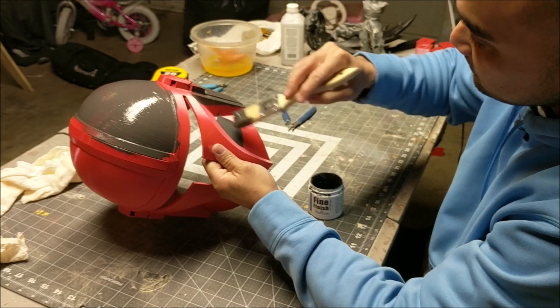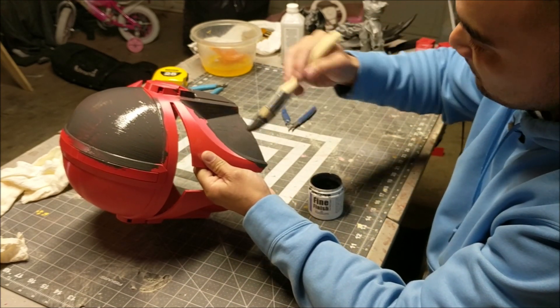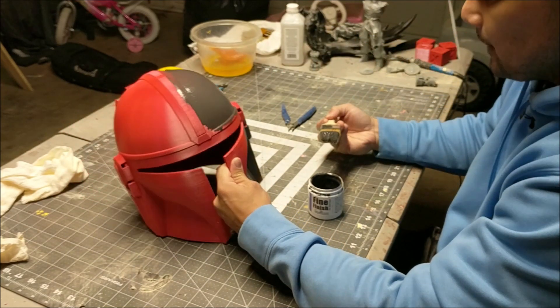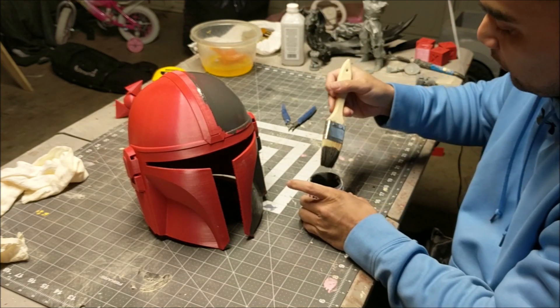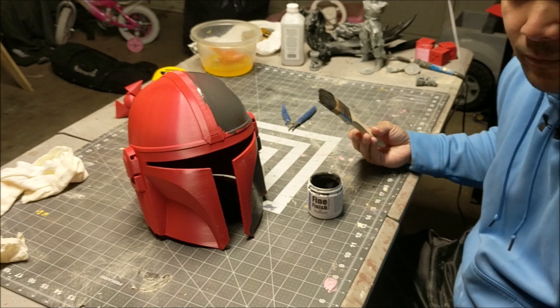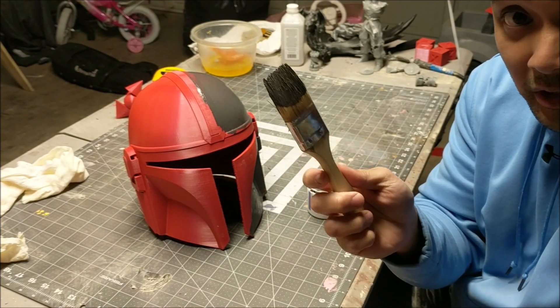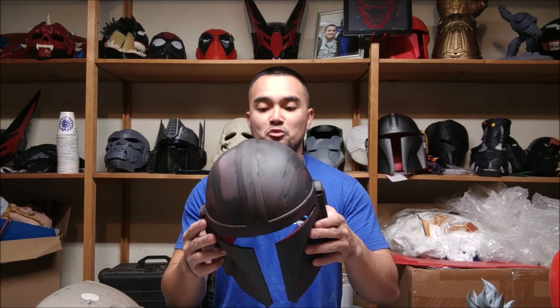Let me coat this entire thing and then I'll show you guys what it looks like after I sand it. Before I forget — you can just wash the brush with water and save it, which saves you a ton of money. It's been about a day or so and now we're gonna sand this.